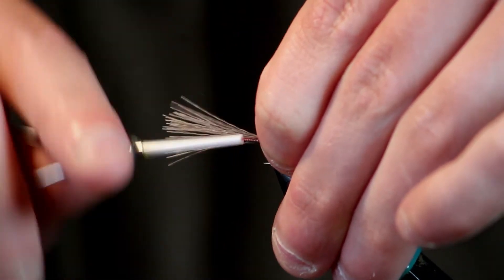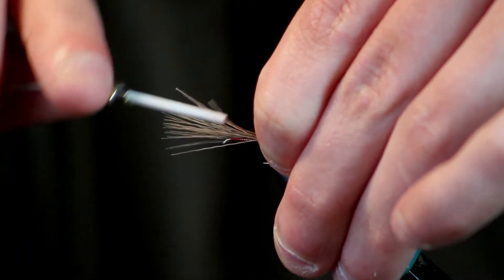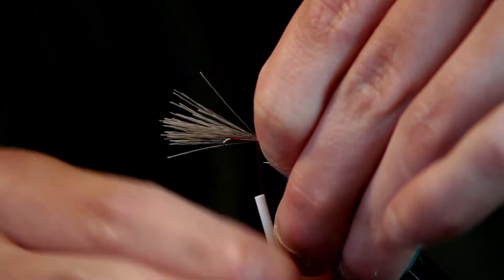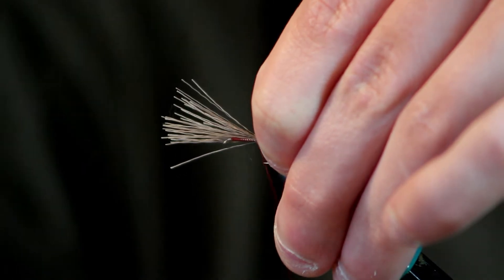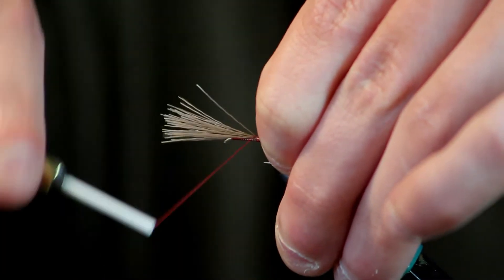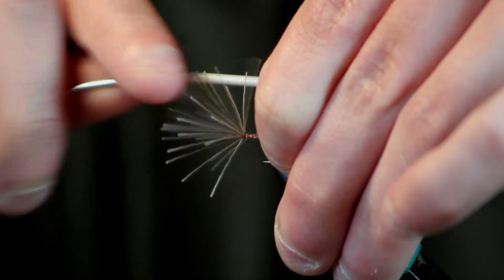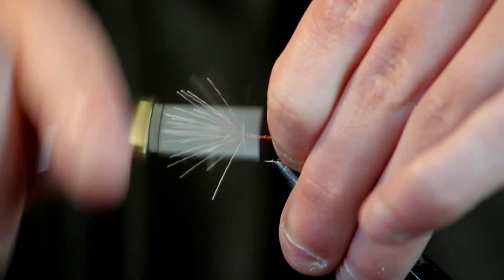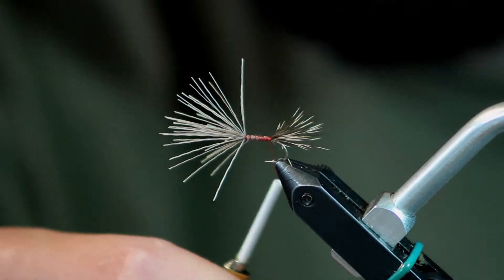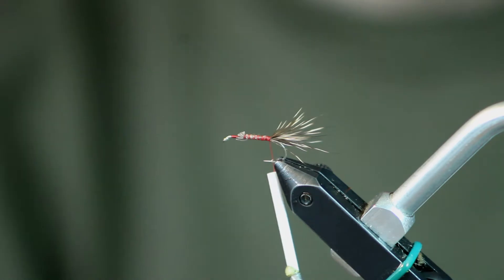I'm going to start those and make really loose thread wraps all the way up to kind of where I want my body to end. Make sure that hair stays on top of the hook as best I can. Then I'll make two or three real tight wraps. You can see the end of that hair flares quite a bit, but if I come down to where the tail tips are and really crank down, they flare just a little bit but not too much. So I'll pull my hair up tight, trim it off kind of close — doesn't have to be exact — and I'll go over quite a few thread wraps.